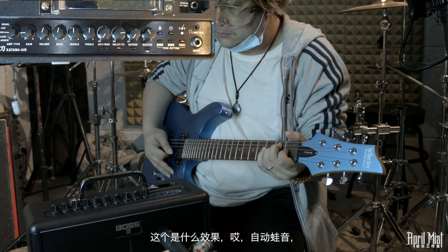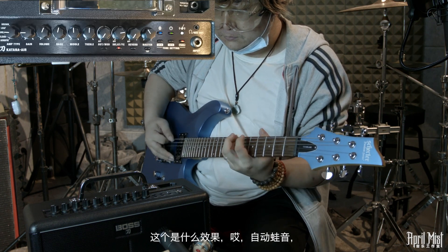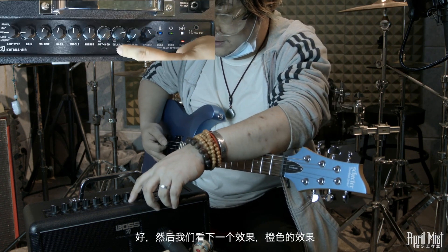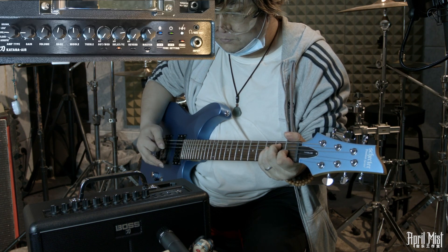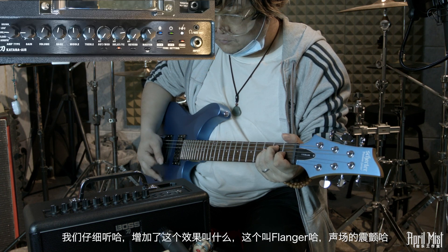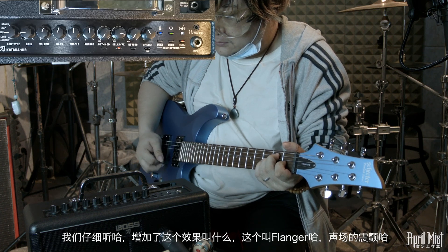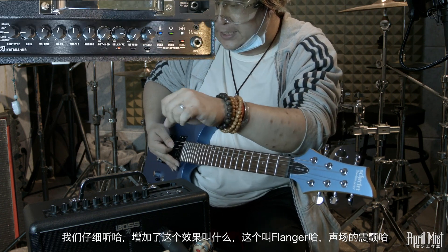拧过一半进入FX效果模式。绿灯亮起时增加了合唱效果；再往拧进入橙色，这个效果是自动哇音；再看下一个橙色效果，增加了Flanger的声场震颤效果。